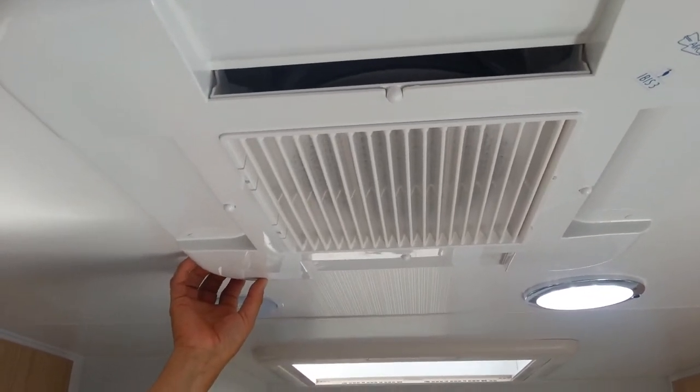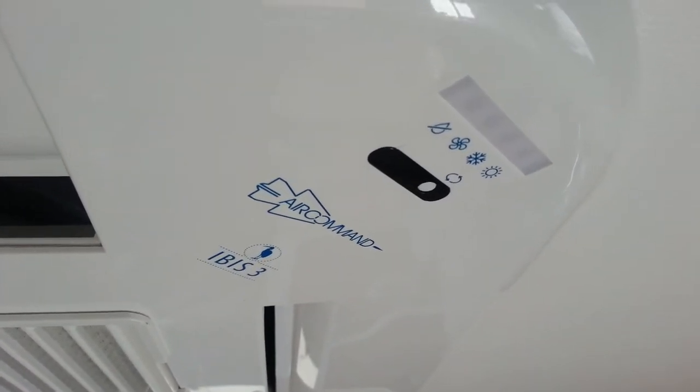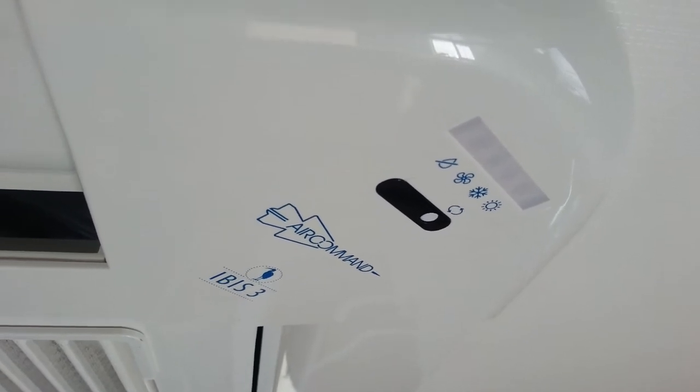We have the Air Command IBIS air conditioner. It's fully electronic, indicated through the little sensor pad here. When we're laying in bed and it's a nice cold morning and we don't wish to get out of bed, we're in a caravan park and we've got access to 240 volt power, we just push a button on our remote control and the unit fires up.